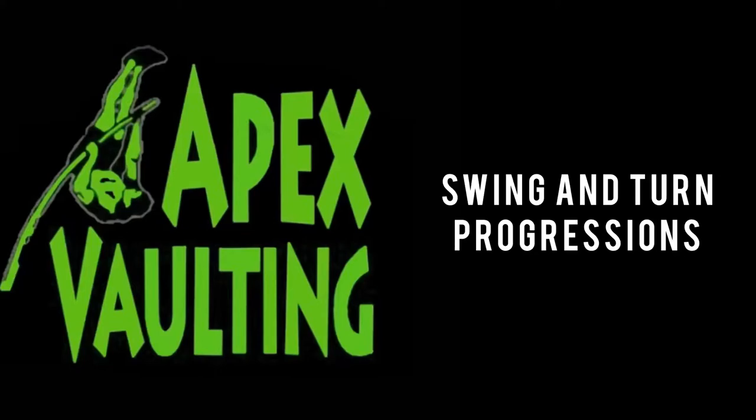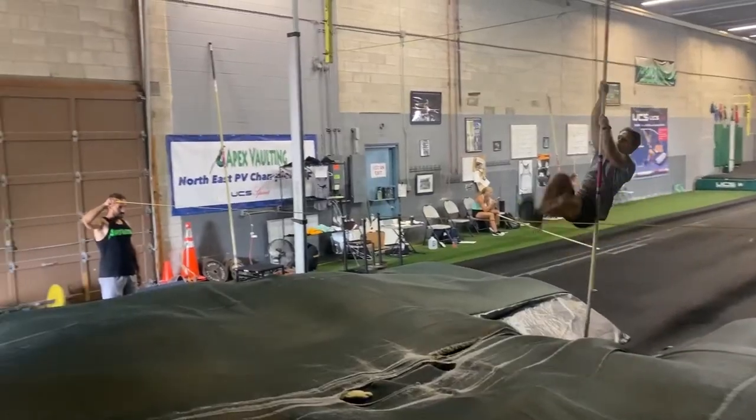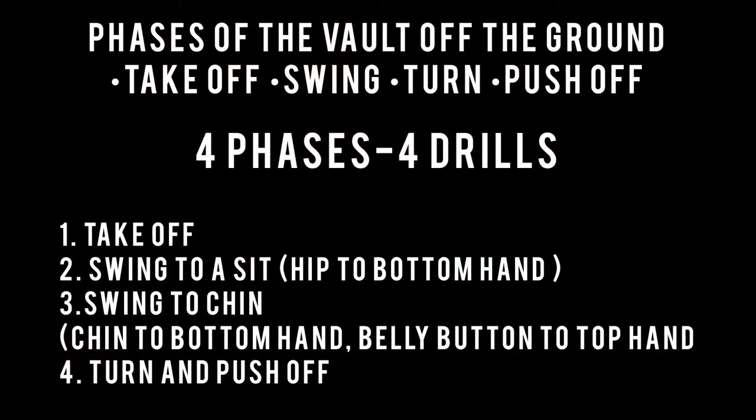In this video, we're going to go over our swing and turn progressions that we use at Apex Vaulting. We're going to go over the four phases that we see off the ground: takeoff, swing, turn, and push-off, and the four drills that go along with each of those skills.